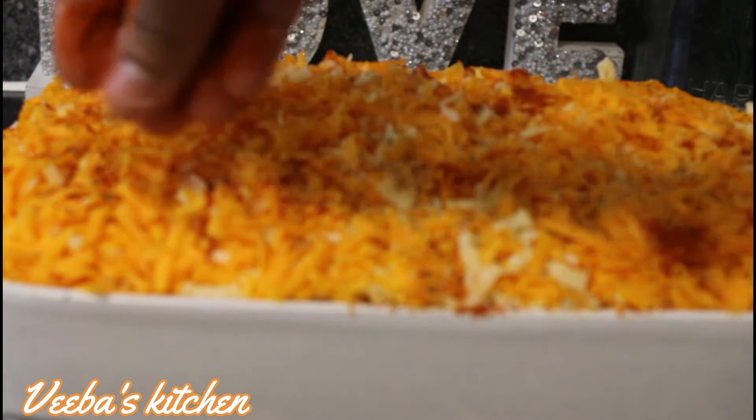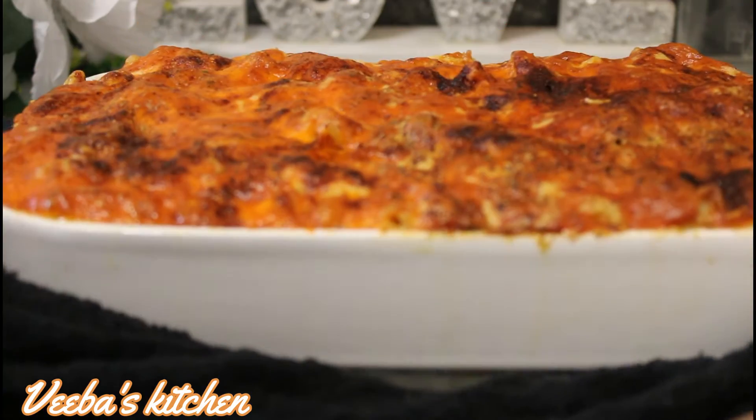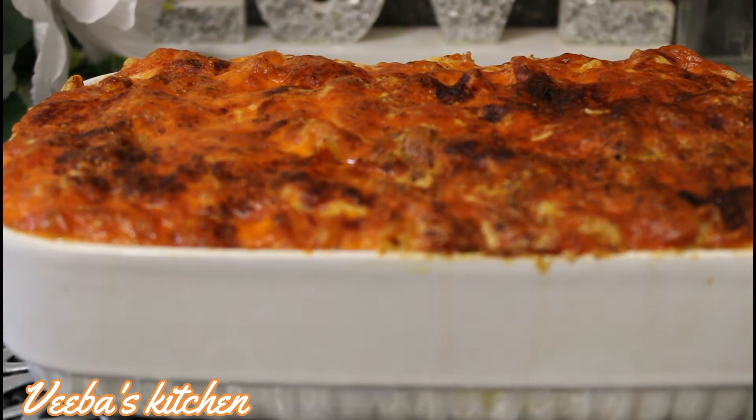For color I'm adding my paprika powder, and then into the oven it goes. Forty-five minutes later, our delicious and colorful macaroni and cheese is so ready — look at that!